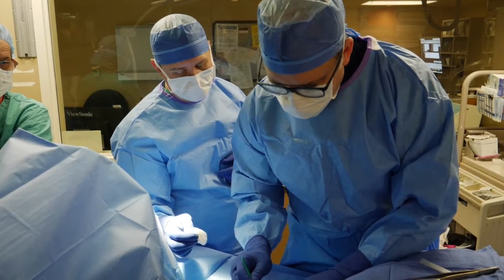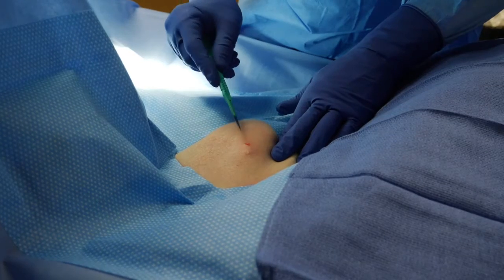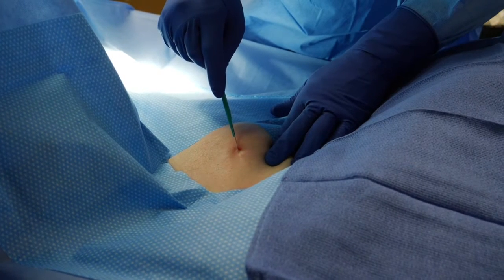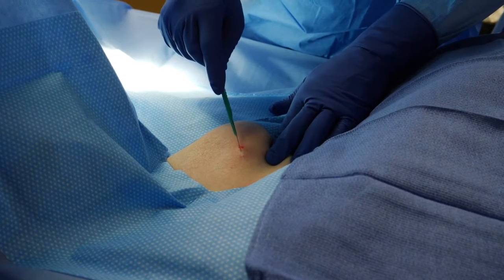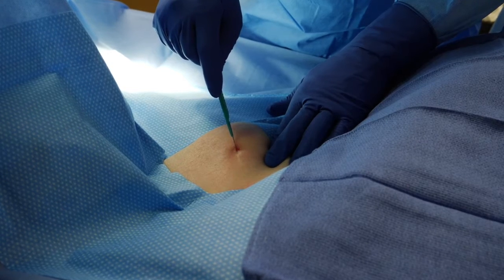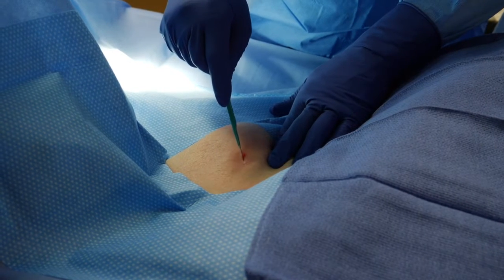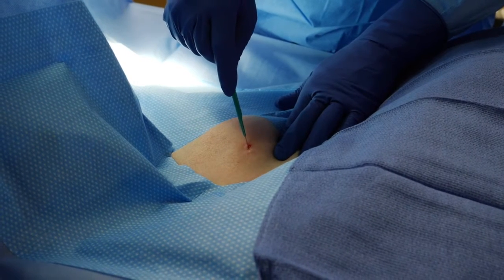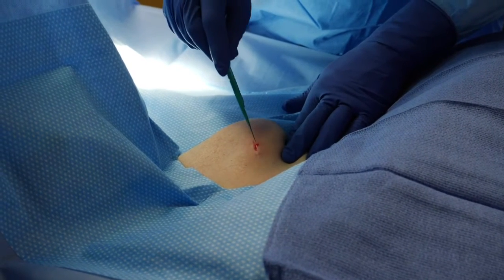With the header still tilted up and pressing against the surface of the skin, we use sharp dissection through the skin right onto the device header, and we are trying to slit that tissue capsule which is holding the device within the body. Here you see us cutting downwards onto the header of the device through the tissue capsule, trying to free that device.